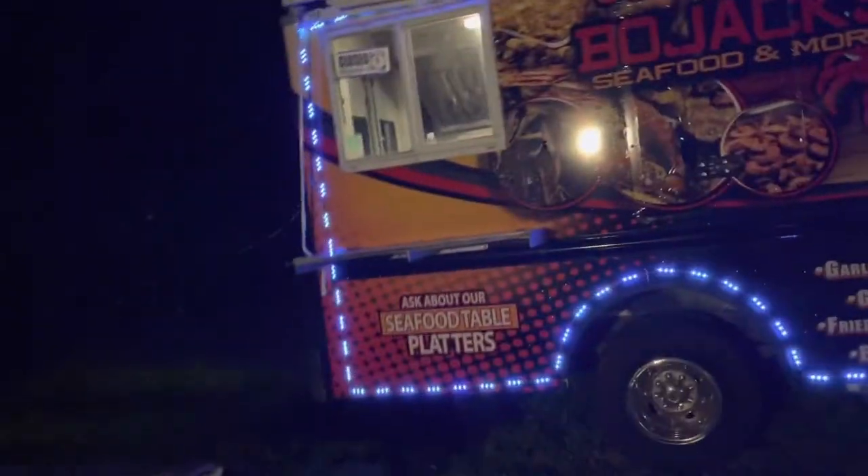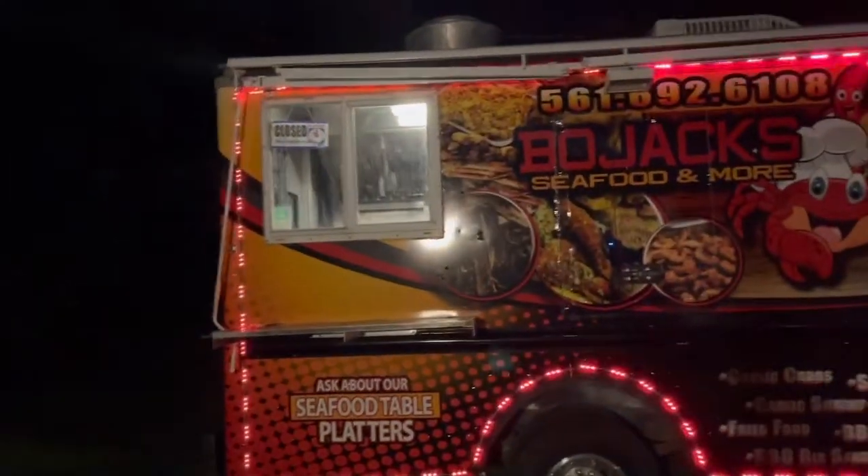Hey, as y'all can see — looking good right now.